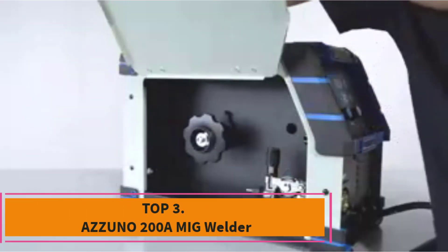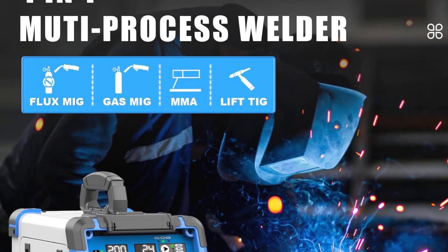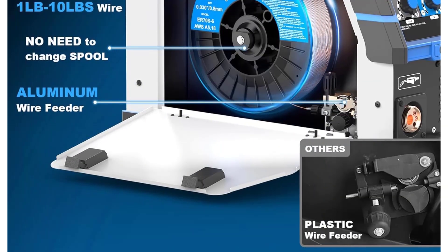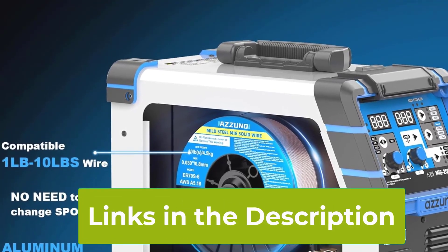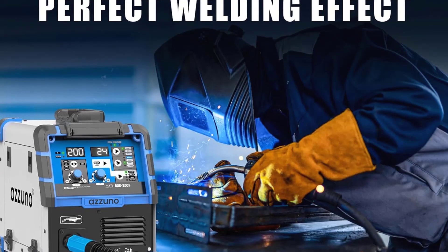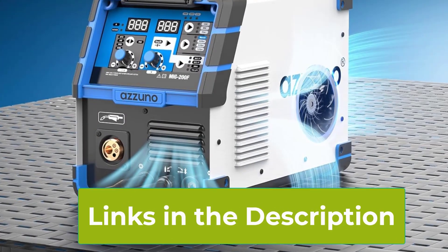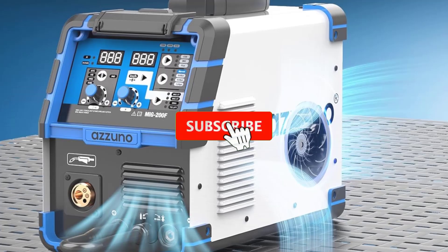Top 3: Azuno 200A MIG Welder. The Azuno 200A MIG Welder is a reliable and versatile multi-process welding machine designed to meet a variety of welding needs. With dual-voltage capabilities (110V–220V), this 4-in-1 welder offers great flexibility for both home and professional use. It supports four welding modes: gas MIG, gasless flux core MIG, lift TIG, and stick arc welding, making it suitable for working with different materials and projects. This welder handles both solid and flux core wires, allowing users to switch between gas and gasless MIG welding depending on job requirements. The lift TIG mode is ideal for precise welding tasks, while the stick arc mode is perfect for heavy-duty applications. The Azuno 200A comes with easy-to-use controls and an intuitive interface, making setup and operation simple even for beginners. Its compact design and portability make it convenient for on-site repairs or workshops.